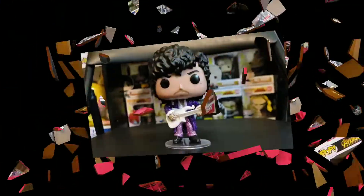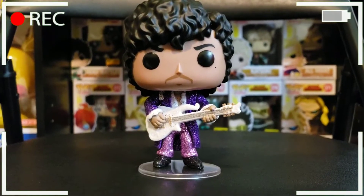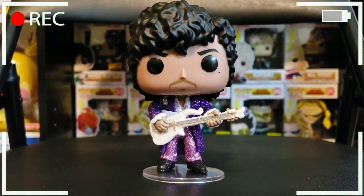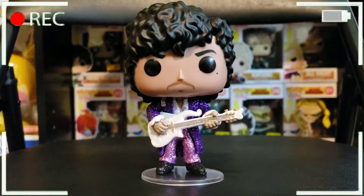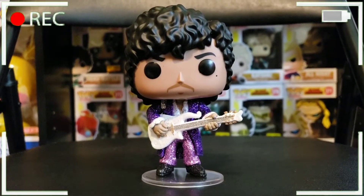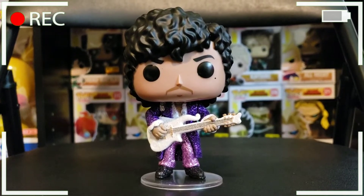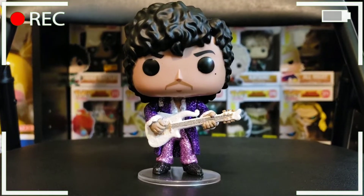Because this pop is dope, let's do the Funko Frenzy breakdown and break this pop down. Welcome to Funko Frenzy Breakdown — this is a new way I'm going to try to show off the pop, I'm just testing it now. Let me know in the comments below what you think about it.